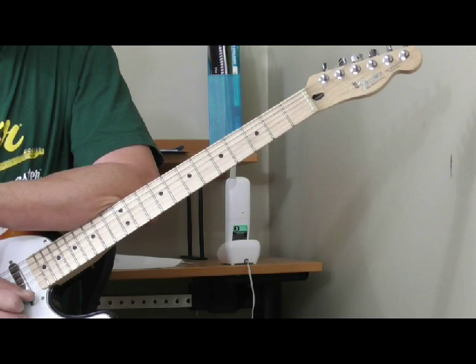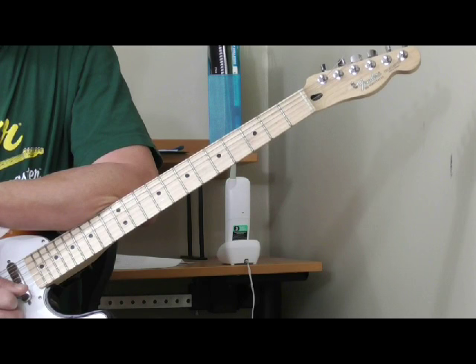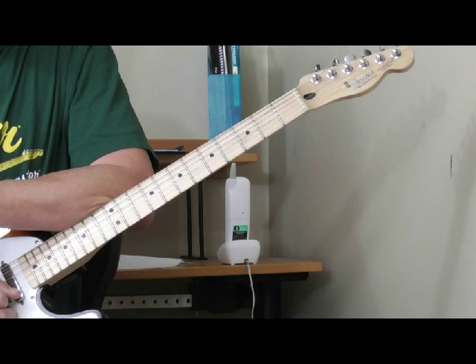Lightning Slim — and I'm pretty sure some of you who are really into the history stuff can tell me — was related to Lightning Hopkins, and their guitar styles are very, very similar. The problem with Lightning Slim is that he's even more unpredictable as far as chord changes and timing than Lightning Hopkins was, in my opinion.